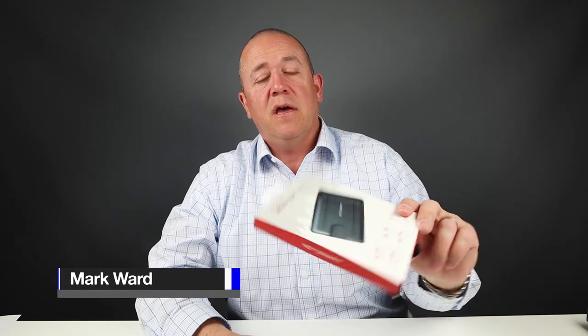Welcome to Walletopia. Thanks for joining us. Today we're gonna look at the KeySmart Urban Wallet. A lot of talk around this, so let's get into it.